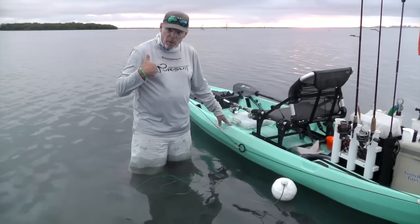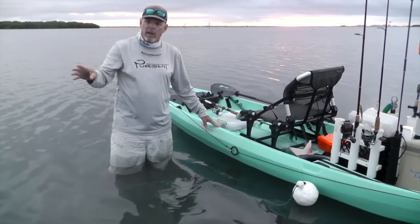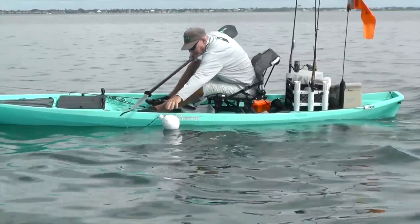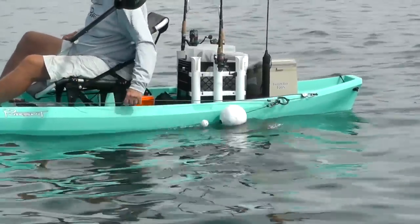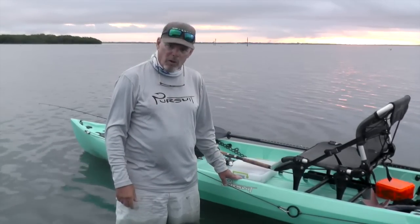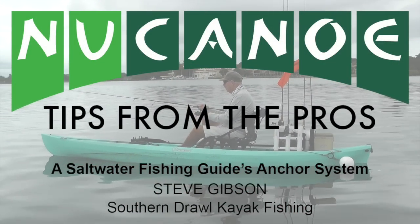Also, if I'm fishing alone and I hook a big fish that's going to take me into the mangroves or makes a big long run, and I need to chase that fish, I can unclip, chase the fish, land it hopefully, and then go right back to my spot. It's a great system, it's an easy system, and it has helped me out wonderfully over the years.